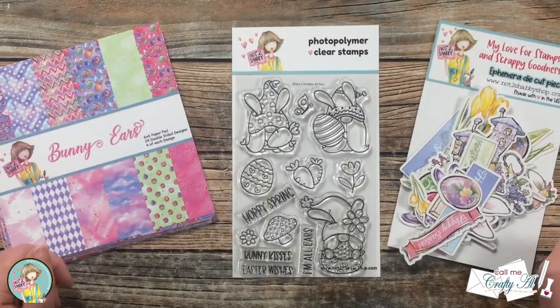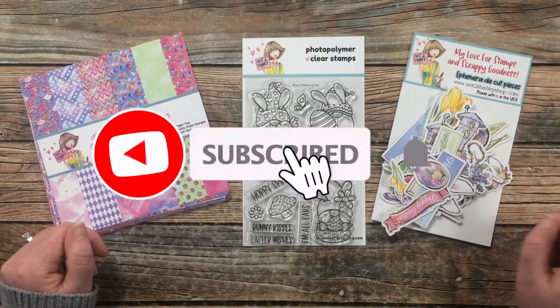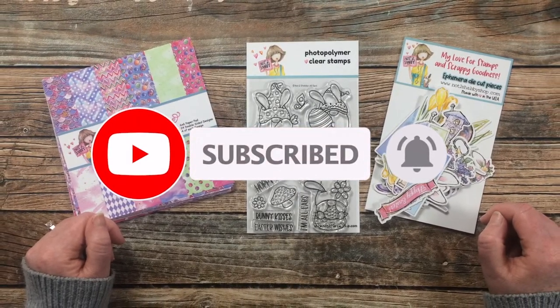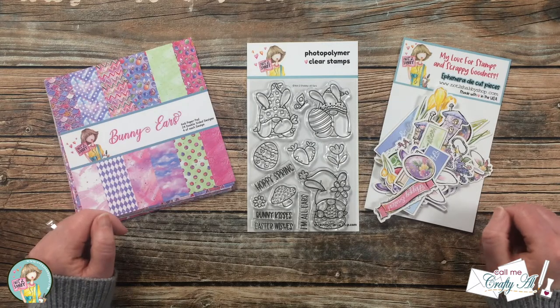Thank you so much for stopping by today. If this is your first time to the channel, I hope that by the end of this video you'll be inspired to click on that subscribe button below and ring that bell for notifications. If you're already a subscriber and regular viewer, welcome back! We're so glad that you're here again.